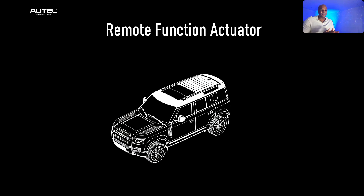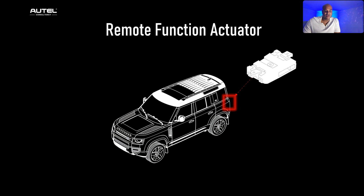Before jumping into the actual footage, I always advise people getting into key coding to focus on one manufacturer — learn their immobilizer systems for early vehicles, middle-aged vehicles, and new vehicles. With Land Rover, they have something called an RFA module, which stands for Remote Function Actuator. It receives key fob signals for locking, unlocking, and other remote functions, and is part of the vehicle's network for keyless entry and ignition security.